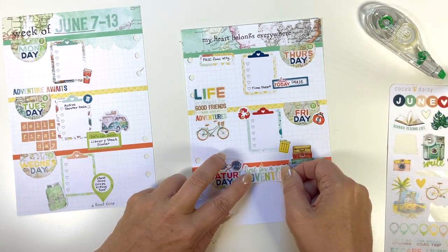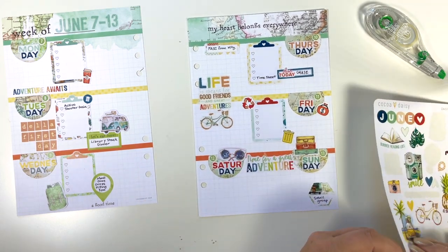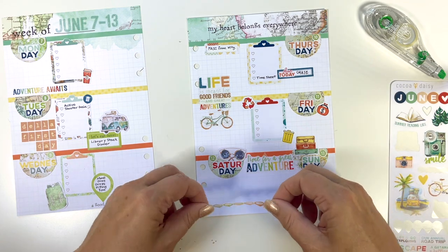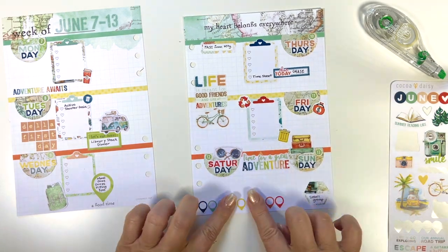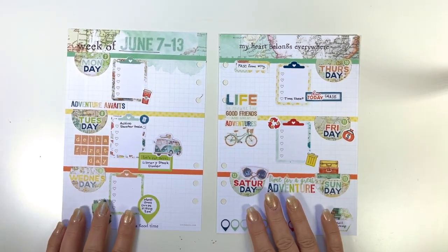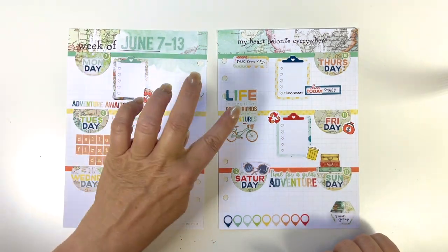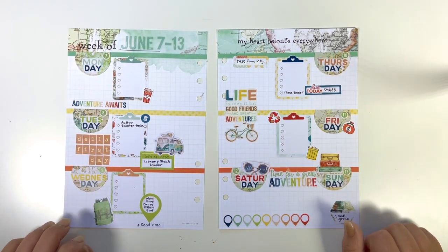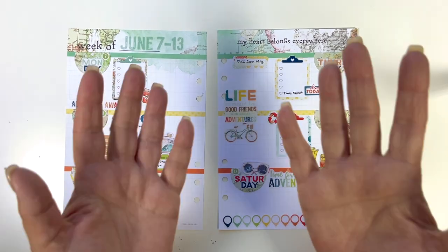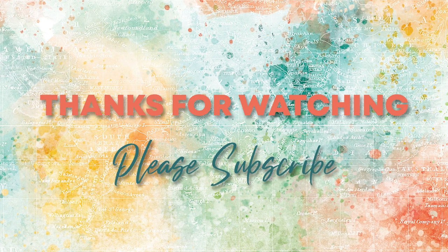I've also got it decorated so that it looks cute as the week begins — it's a balance of figuring out how many stickers I want to put down but leaving enough space in case I need to add something else. This seems to be a good amount, and I just love that rainbow of color down there at the bottom. So there we have it — there is my week, it is all done. I have space for everything, so I hope you enjoyed watching this. Have a great day everyone, bye-bye.